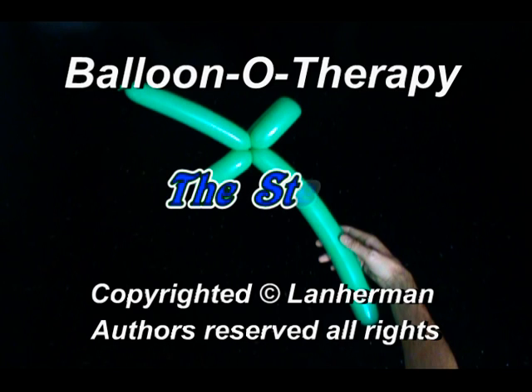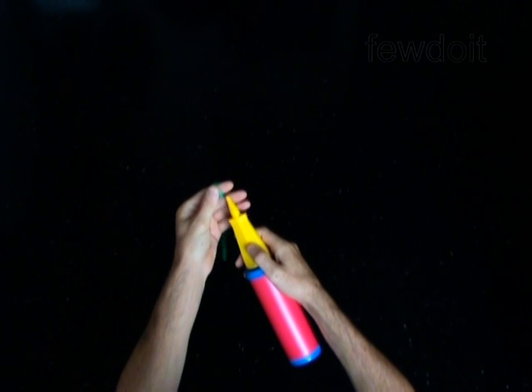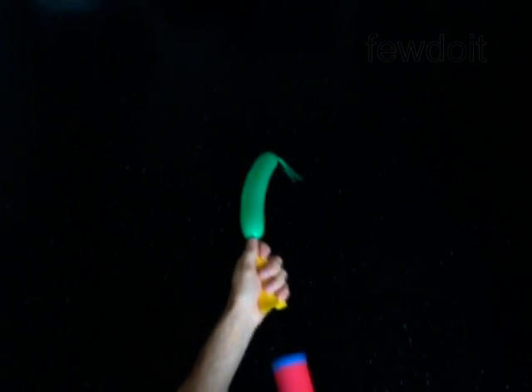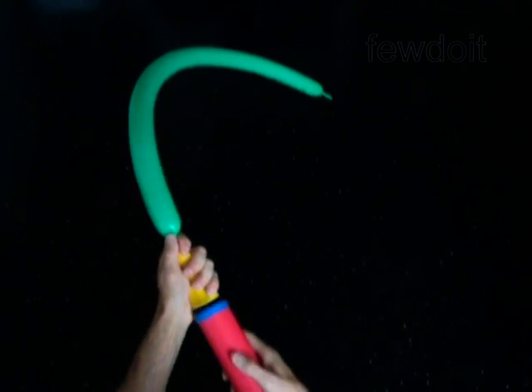Hello. We are going to make flower stem. Inflate a balloon leaving a half-inch flat tail.